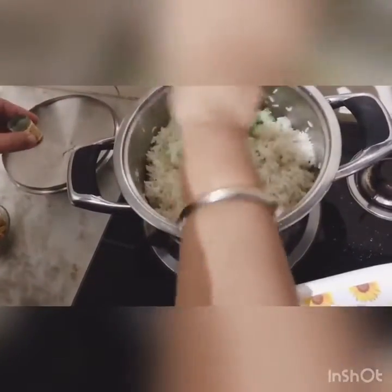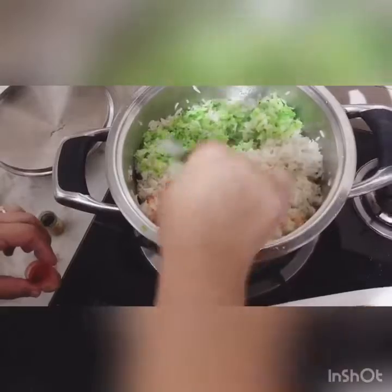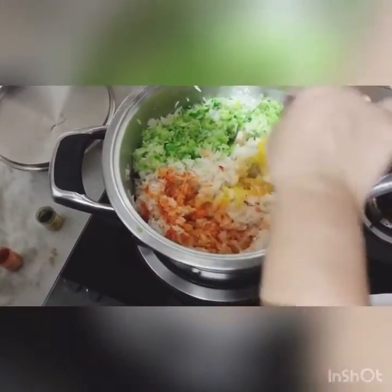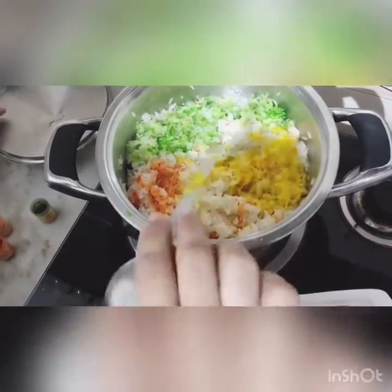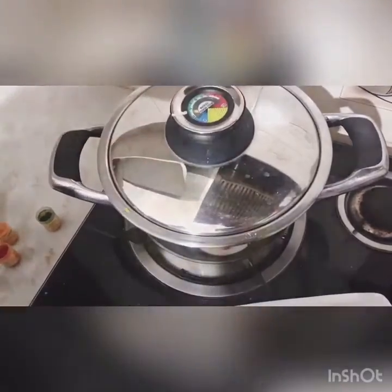Now we mix all the food colors — we mix in the green colors and the red colors together.